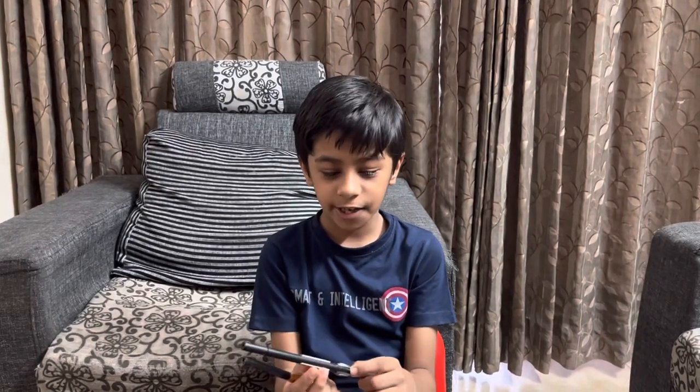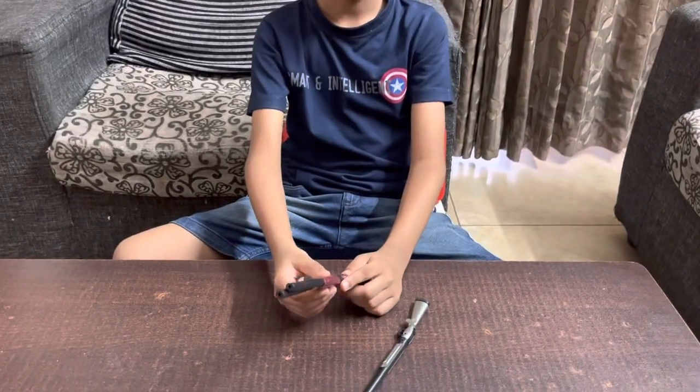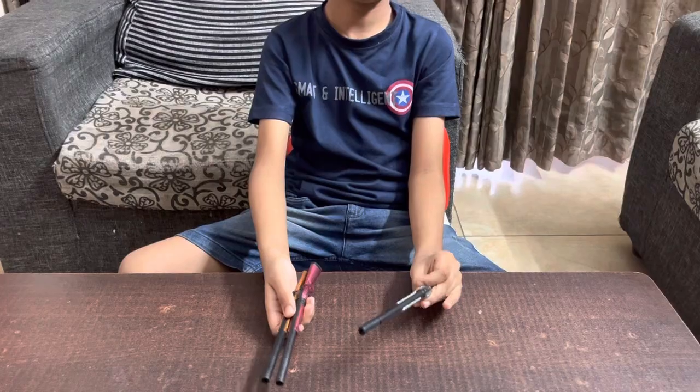Hello guys, welcome to my YouTube channel. This is my second video. Today I will show you three shotgun pens. I bought them from Flip Mart in a pack of three. They come in three colors: silver, orange, and pink.